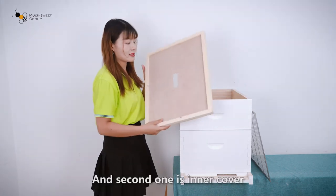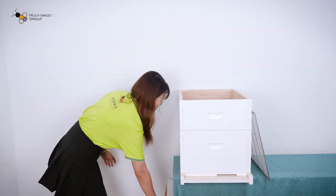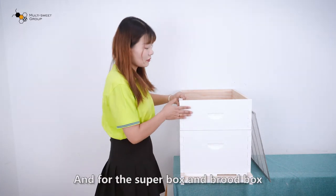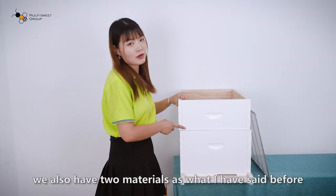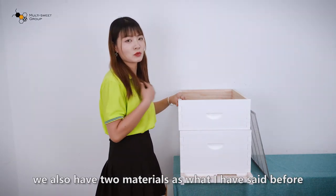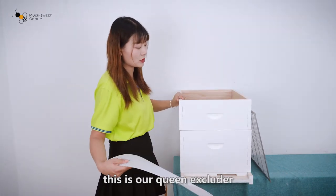The second one is the inner cover. And for the super box and the brood box, we also have the two materials as I mentioned before. And between them, this is the queen excluder.